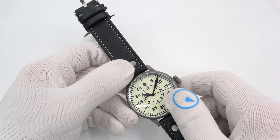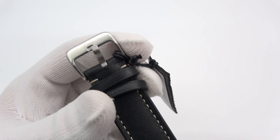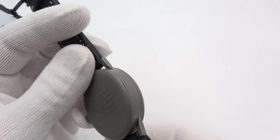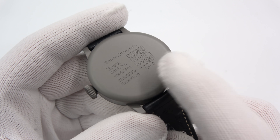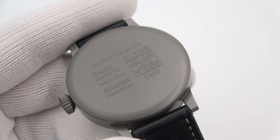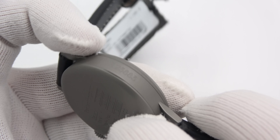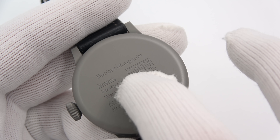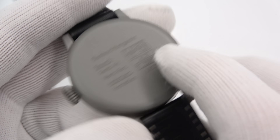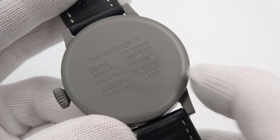These watches also come in standard black dials — the Paderborn, the Dortmund — they come in 42s, they come in 45s, with the LACO writing on there. I just want to give you an idea of the quality. The quality is excellent on these. The case back on all the Swiss ones is really impressive — all this writing is historically accurate, as is the FL nomenclature, which is basically nomenclature for a flight watch. It's all a flight watch designation.